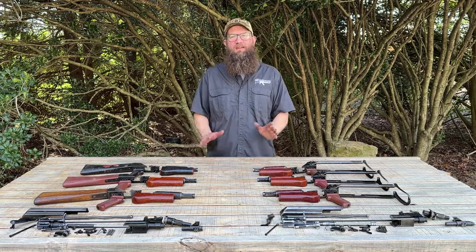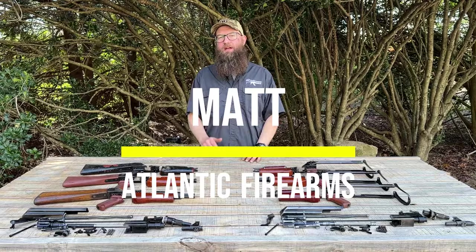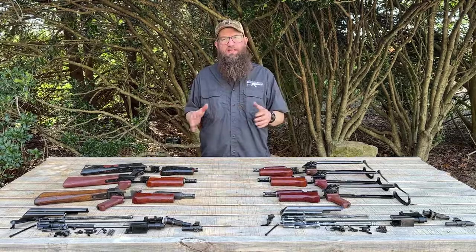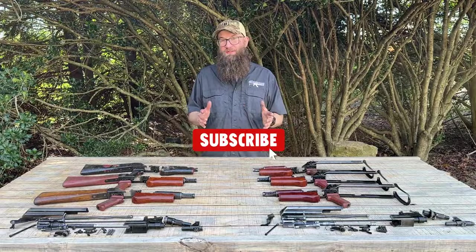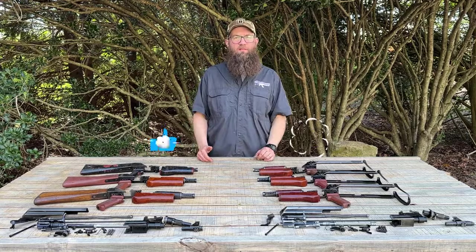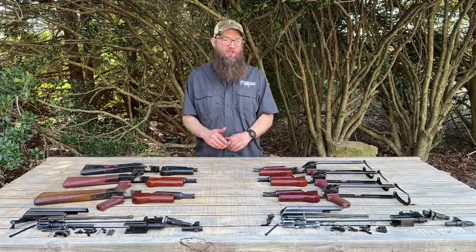Hello everybody, welcome back here on the Atlantic Firearms Channel. Today we're taking a look at Type 3 AKs out of Bulgaria. These are some great military parts kits in good condition — some are much better than good condition — and there's some awesome trench art here. Let's take a look at some of these kits out of Bulgaria that have seen some use in the Balkan Wars, and you can see that in the trench art.